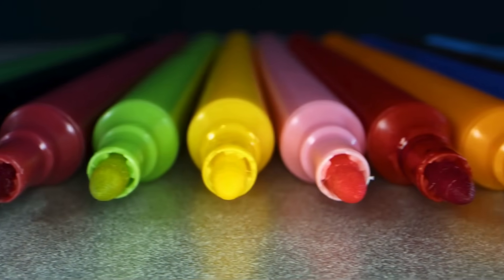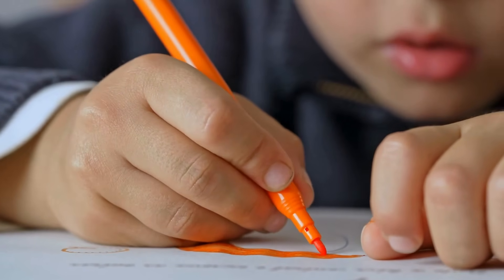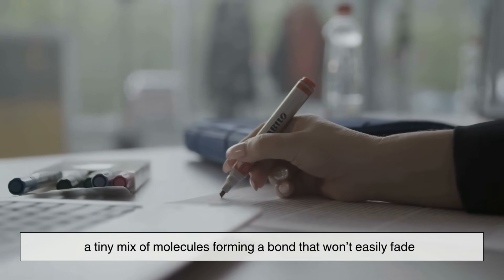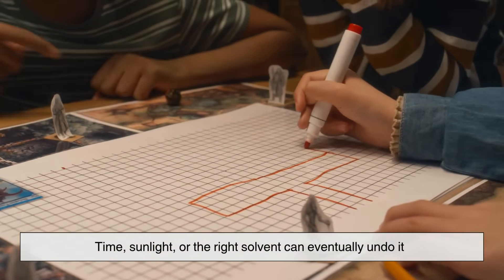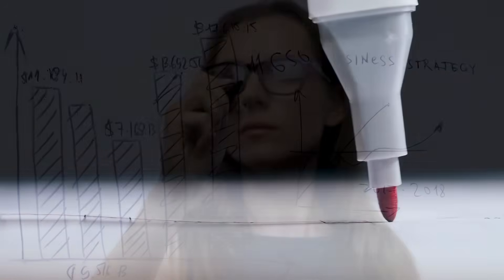What's fascinating about all this is that something as ordinary as a permanent marker is built on a clever bit of chemistry — a balance between color, liquid, and glue, all working together in just the right way. When you think about it, there's something poetic about it, too. You draw a line, and within seconds it's set — a tiny mix of molecules forming a bond that won't easily fade. It's a small act of permanence in a world where most things are temporary, and yet even that permanence has limits. Time, sunlight, or the right solvent can eventually undo it. Maybe that's what makes it so satisfying — a reminder that even what seems unchangeable is still part of nature's balance.